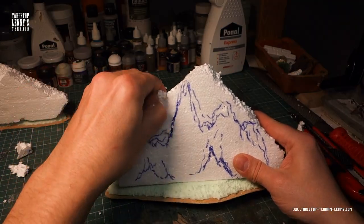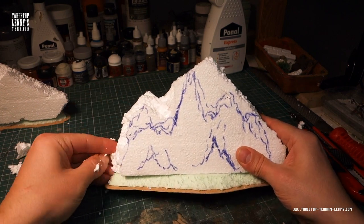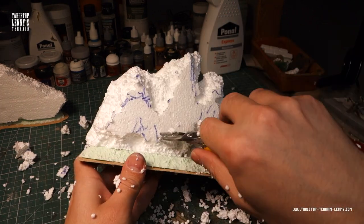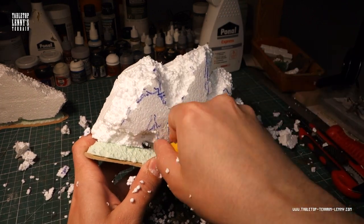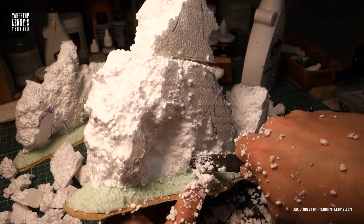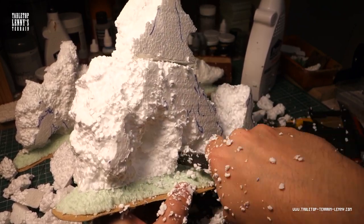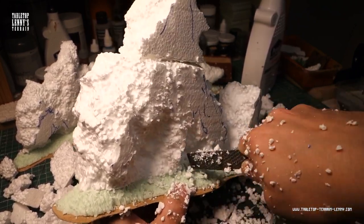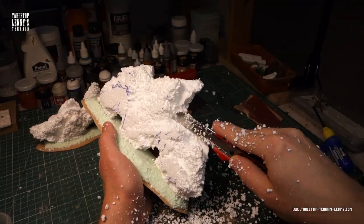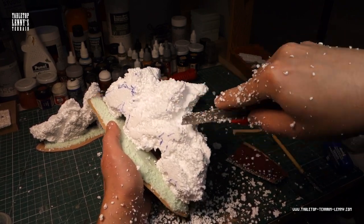Why use styrofoam for this build? Because it is light and very easy to process. You can use your hands, pliers, or a heavy rasp — but make sure your glue joints are strong enough. A knife is great to carve interesting slits into the foam, but be careful.